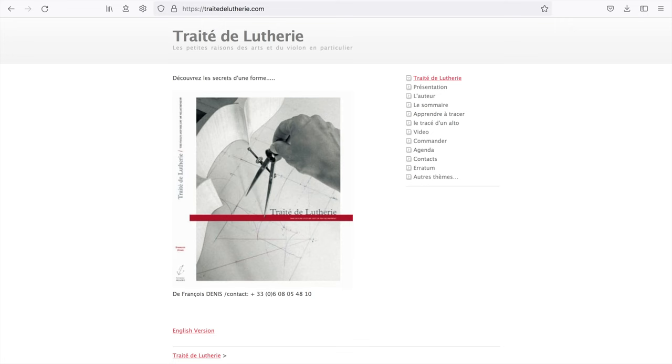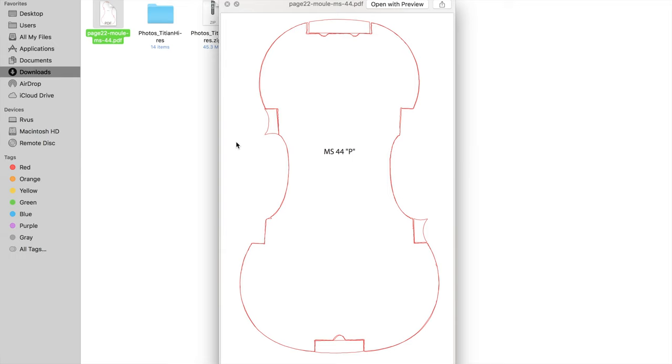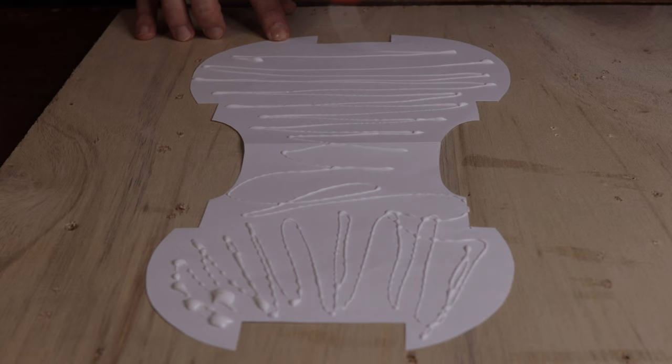During the preparation of this tutorial, I found that you can go to tradidiluvier.com to get pictures of the forms that Stradivari used. I found that the MS44 — also known as the P-form — is very similar to the Titian form that I made, and it also solved the problem of identifying the exact location of the blocks. So we can now simply look at the real thing and extract that information from there.